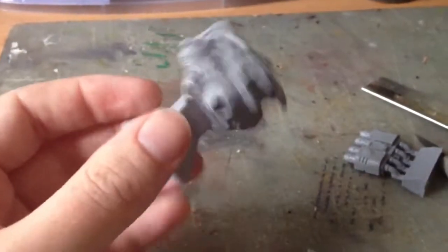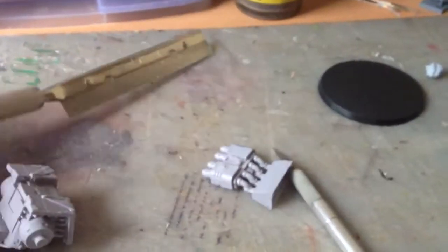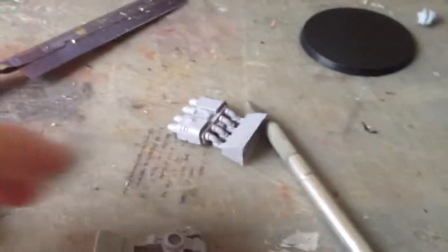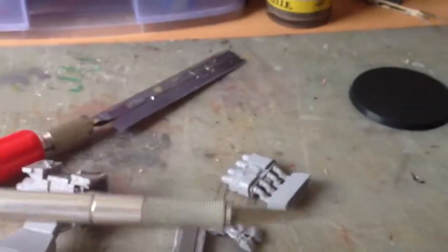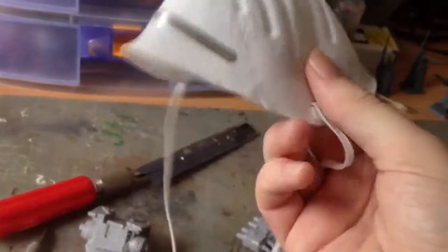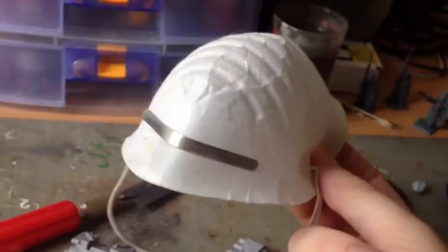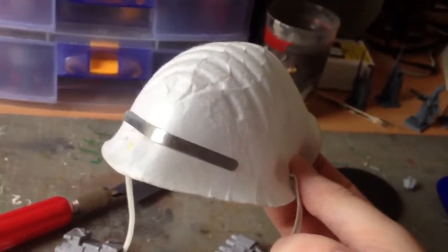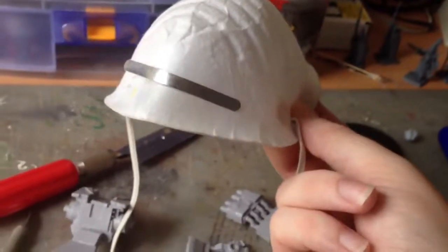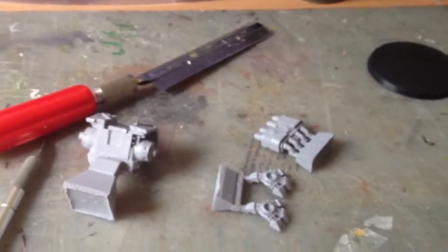Any pieces of model which are attached to a very large piece of resin, I'm going to use my modelling saw to detach. Smaller bits like these feet, I'm going to use my craft knife to slowly cut through and detach them. And as I do my sawing, I'm going to be wearing this face mask, because although Forge World uses a non-toxic resin, it's still going to be airborne. I don't want any nasty coughs or anything - just to be safe I'm going to be wearing that. So I'm going to saw through these and then see you when we start cleaning up the bits of model.